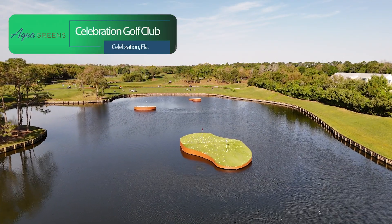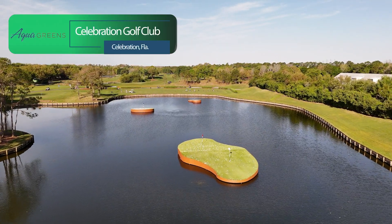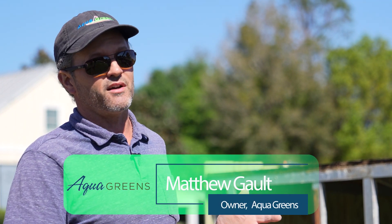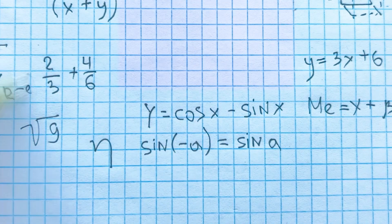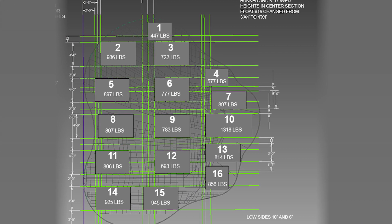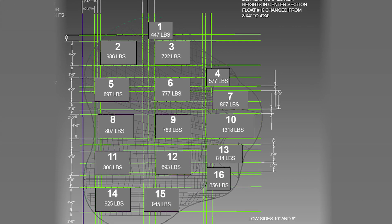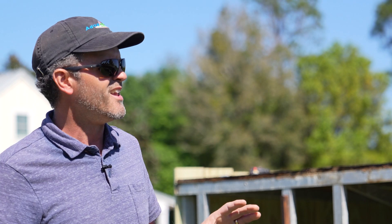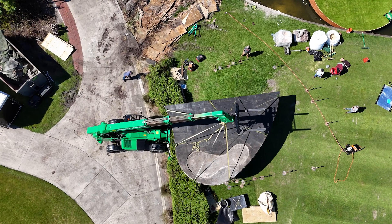This green was built 15 years ago and it was very early in the history of aqua greens. At that time in the company history we did not have the really advanced level of software that we now do. The buoyancy values were figured out with pencil and paper, and we are light years beyond that type of calculation. Everything is computerized now, modeled, and it's just a very different process.